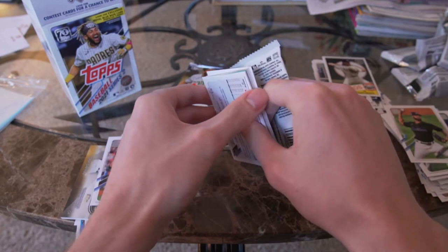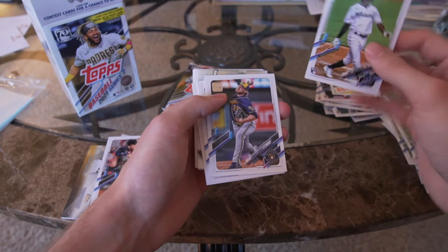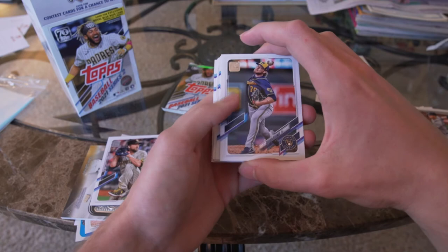If I've butchered anyone's name I'm extremely sorry. Corey Dickerson. Jazz Chisholm Jr. — this is one of the better rookies you could get in this product, along with Jake Cronenworth, Jazz Chisholm, Joey Bart, Bryan Hayes. Corbin Burnes is having a good season so far. Dane Dunning.